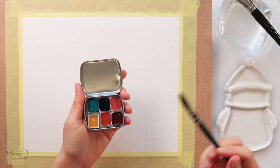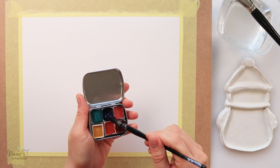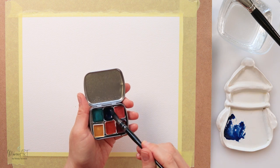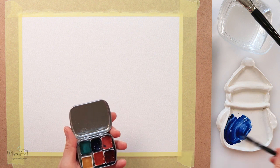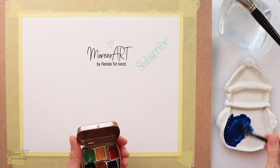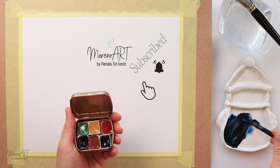Hey guys, welcome to my channel and welcome to this video. Today I will be painting a snowy escape with a little house and some trees around it. I do feel winter inspired — we did have snow a couple of days ago, so I wanted to paint snow.